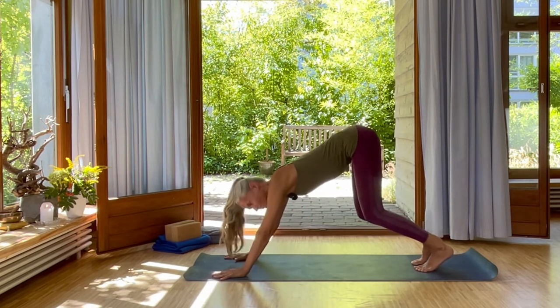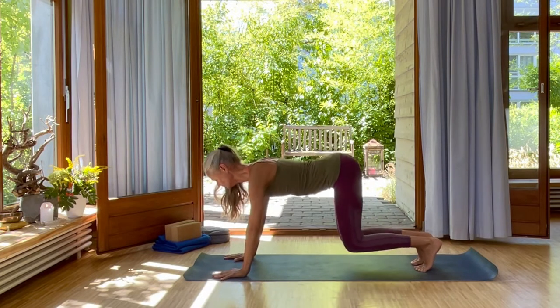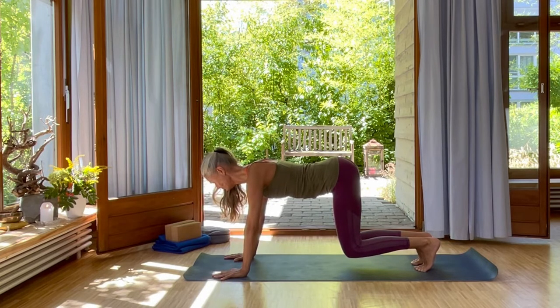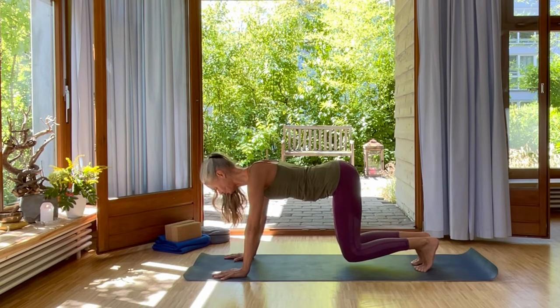Inhale, come into the center, bend your knees, lift your chin. And exhale, hold in floating cat. Use your core strength. Mula Bandha, inhale. Udhyana Bandha, exhale. Udhyana Bandha in the back of your throat.